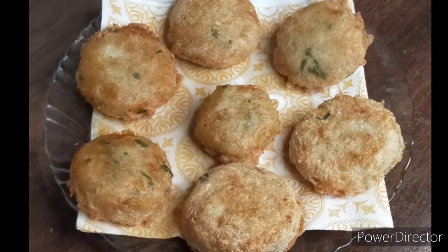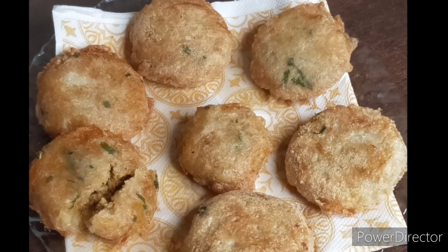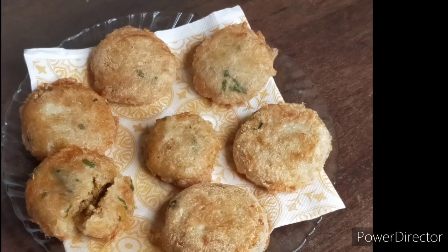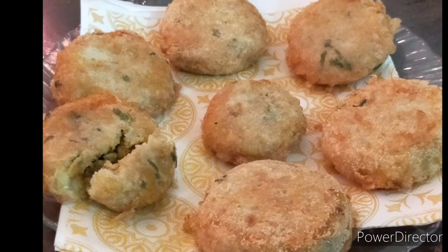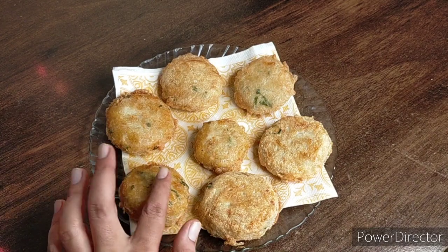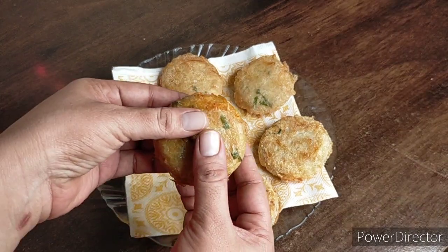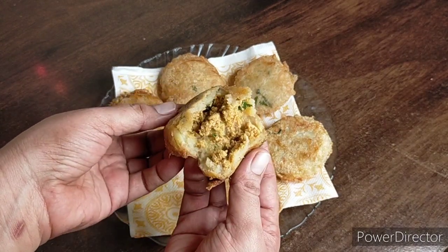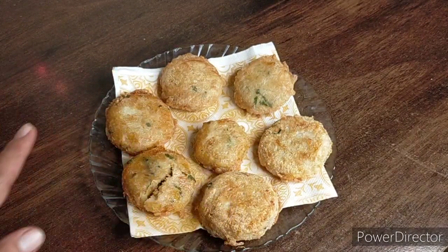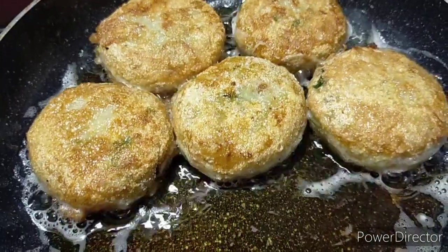I hope you enjoy this recipe the way my household loves it. I really liked this taste when I ran my stall in Madanpur during college days, and people still remember it fondly. If you like my recipe, please like and subscribe. When you make this recipe, please send me a message. We'll see you in the next video — until next time, pray to Allah.